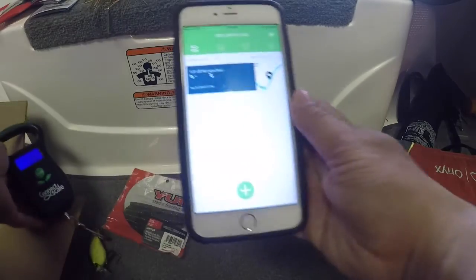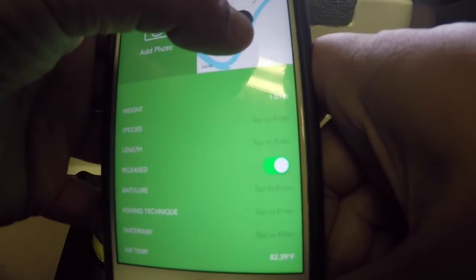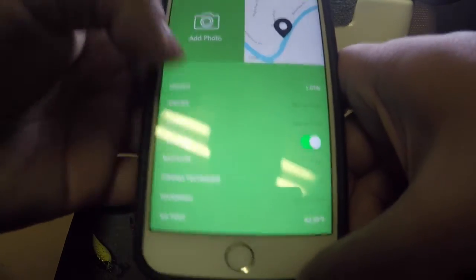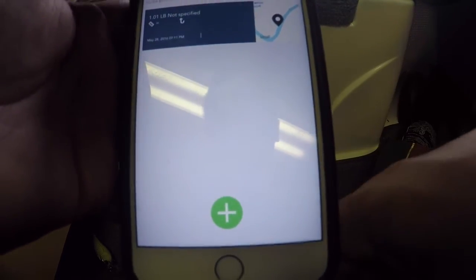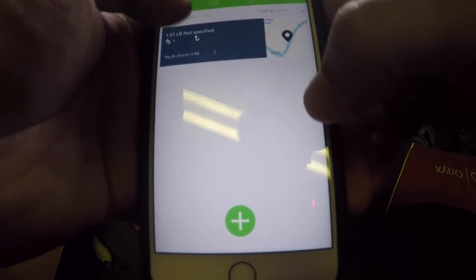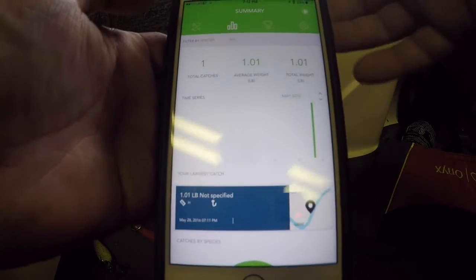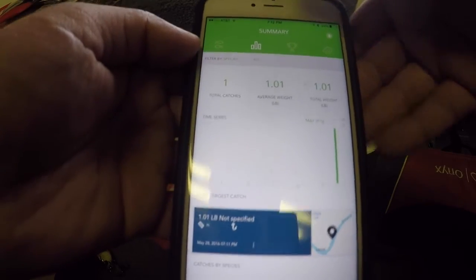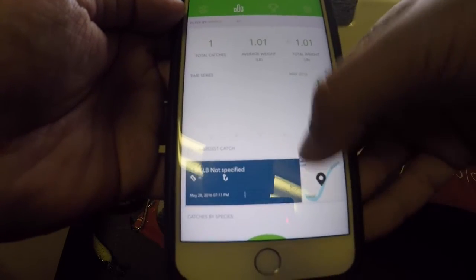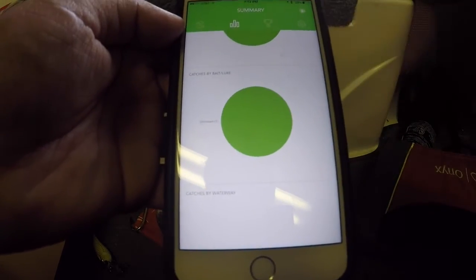Now coming back over to the app — there it is, it has shown our weigh-in and where it was weighed. It shows exactly where it was caught and puts it right in there with the weight. Of course you can go in and change the species. Just like that, as soon as you weigh it, it's logged. If you want to get rid of this catch, just slide over and delete it. Once you get a couple in there you can sort by species or anything else.